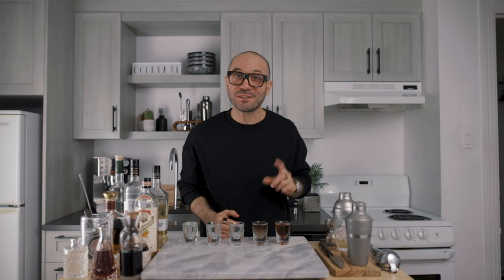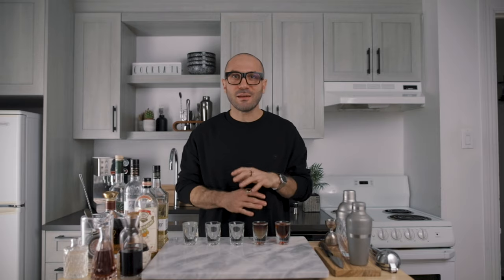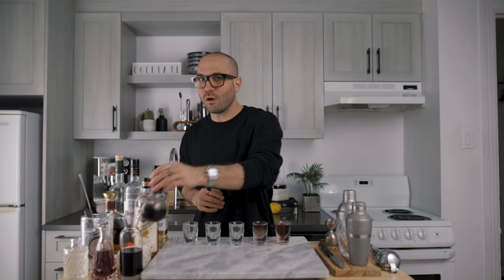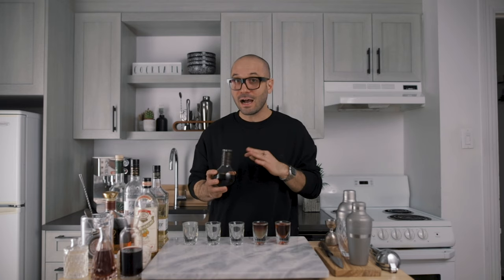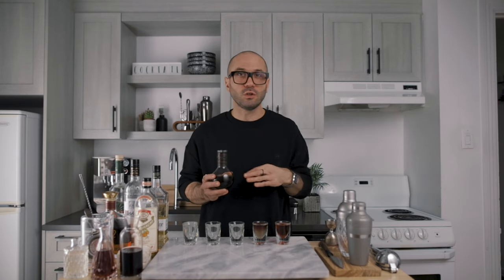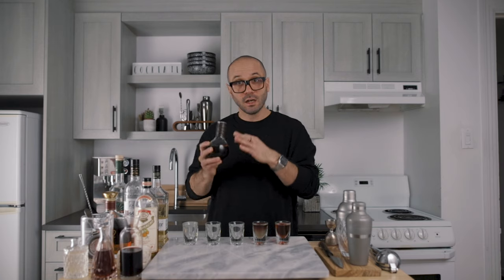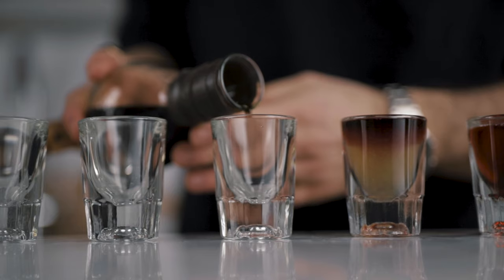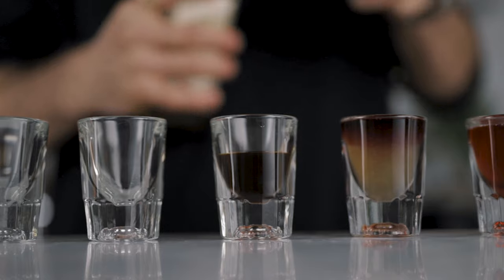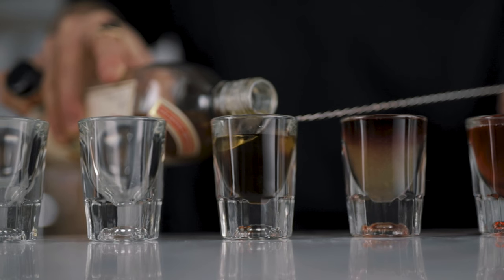Third shot: the Alice in Dallas. Another layered shot, but very straightforward. We start by pouring one third of the shot of coffee liqueur in the bottom — I'm using my homemade cold brew coffee liqueur, but store-bought like Kahlúa, Mr. Black, or Tia Maria works fine. Then one third of orange liqueur floated on top using the back of a bar spoon. The remaining third is reposado tequila. And there you have it: the Alice in Dallas.